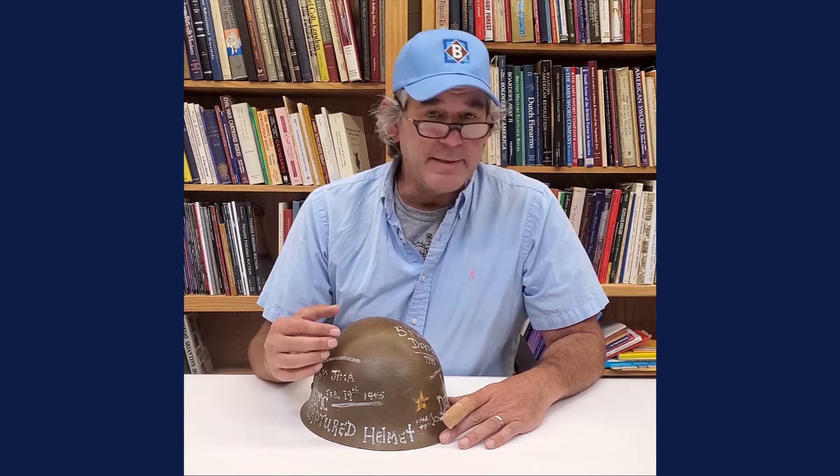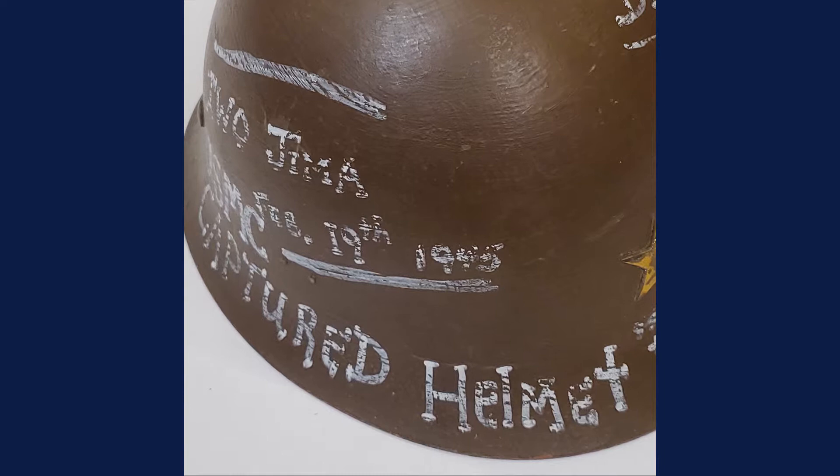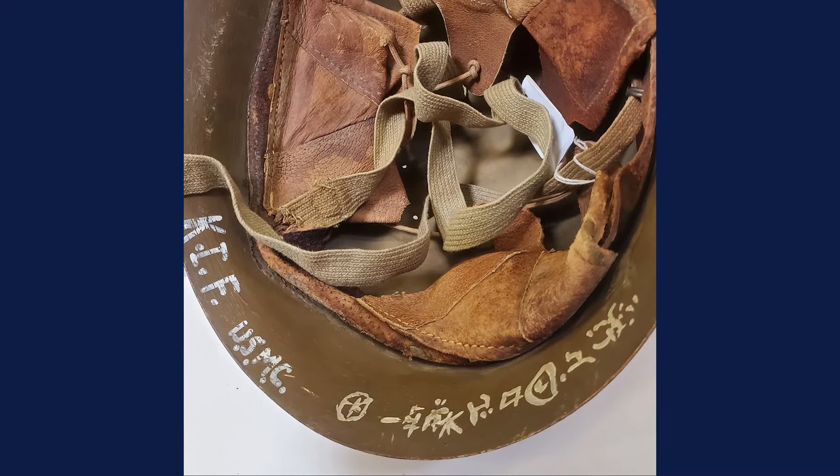Hi, Joel from Bruneau & Co here and today is Military Monday. Here we have a Japanese Type 90 helmet, and this one's really cool because it was a veteran bring-back. He was a Marine from the 5th Division, and what he did is he ended up painting some of the stuff on here about when he captured it at Iwo Jima, and it really adds to the value of the helmet.